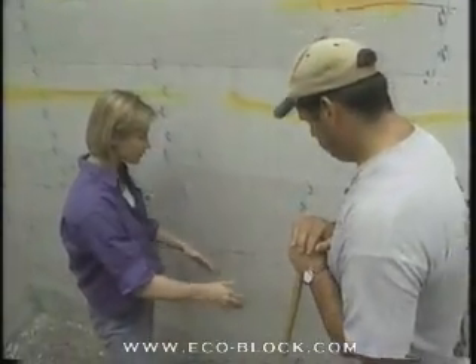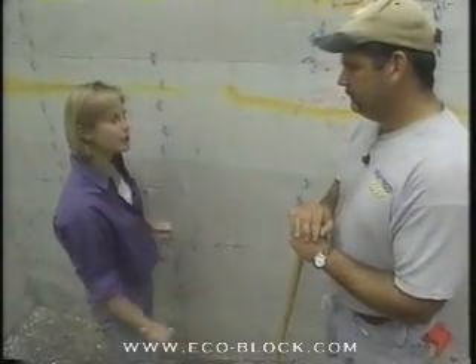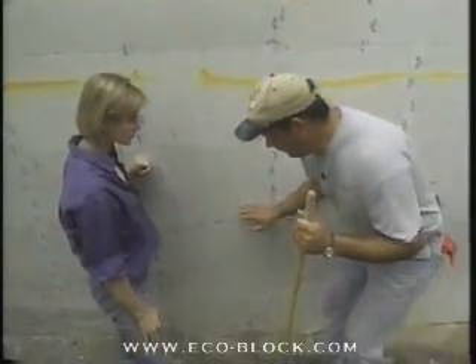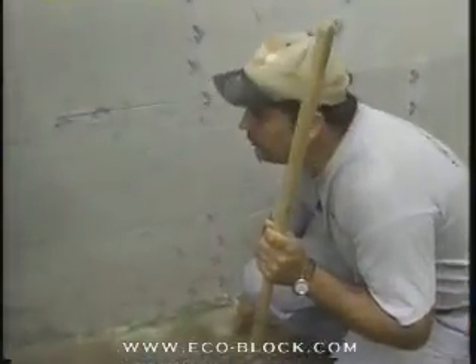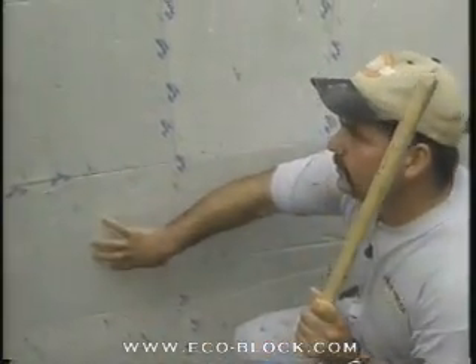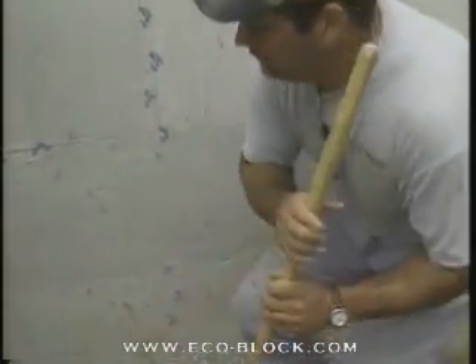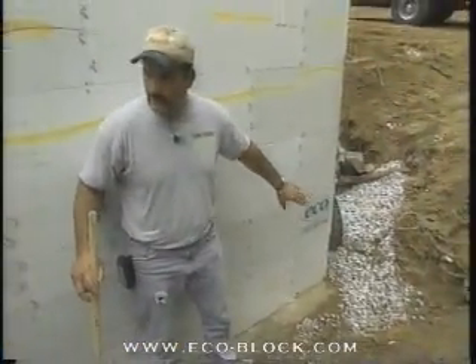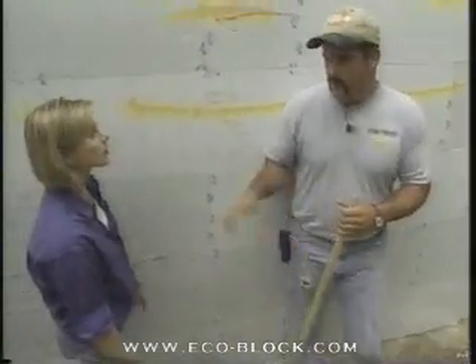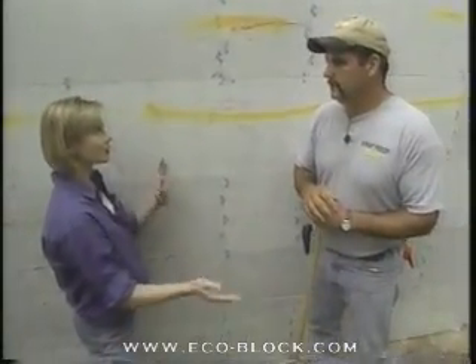I see that you're cleaning off this area here — tell me, what's our first step? Well, we need to clean the footing off so we get a good bond. When I spray, I'll spray down and onto the footing about four inches, so any water that comes down will roll off. I'll put a drain board on the wall, and then they will put their exterior drain tile — I had to clean back because we started this job last week. That'll roll around and all the water will flow to it.